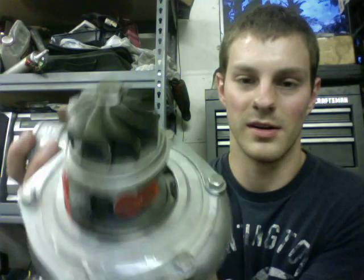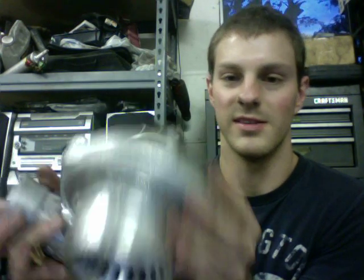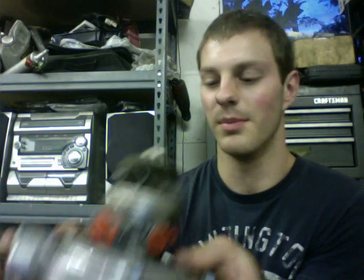So what I did was I just went and bought a ball bearing center section for it, which I sell for $550, and replaced it. So technically you could buy these things for, I don't know, $300 or something new, whatever they are, and then you could buy a ball bearing center section and just replace it and have yourself a GT35R that's actually reliable and a true dual ball bearing.